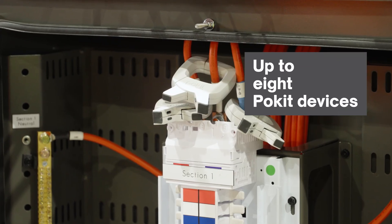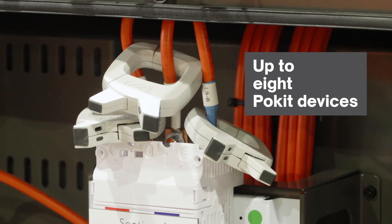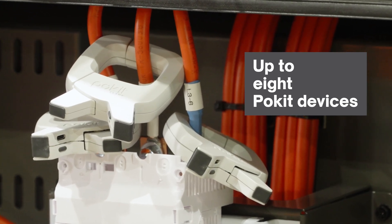Connect up to eight Pocket devices — clamps and pros — for synchronized, multi-channel measurements, including three-phase power quality analysis.